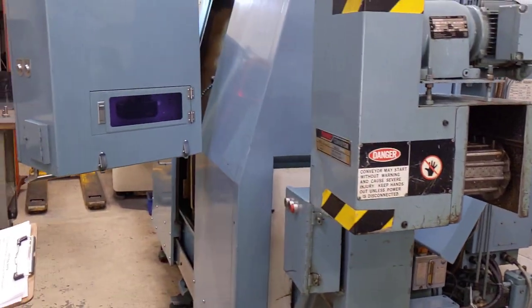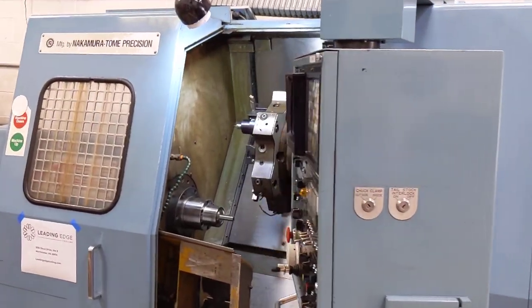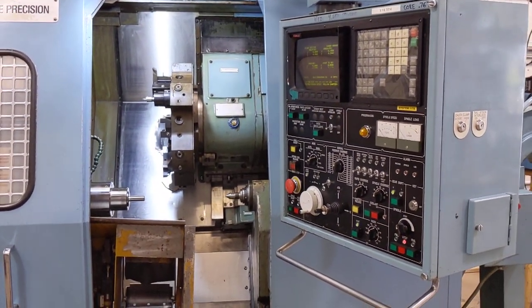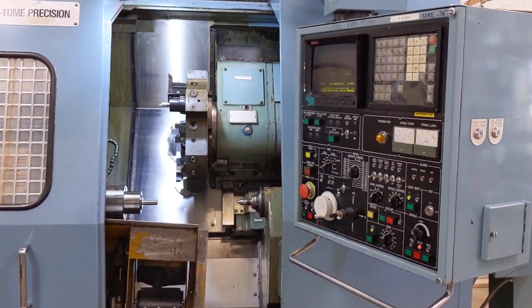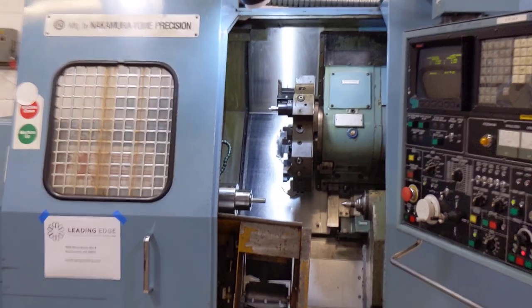That's what I have to show you. You're very welcome to come by our shop and inspect this in person, and I would encourage you to do so. Thanks for watching the video. Check out the other photos and the other video posted on the websites, either on eBay or Craigslist.